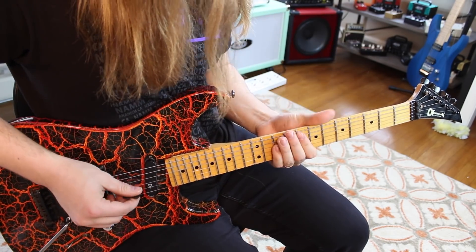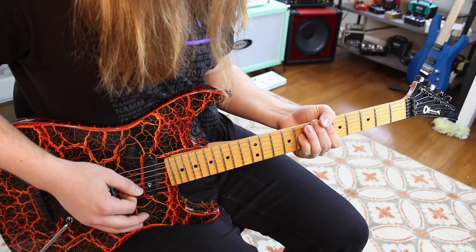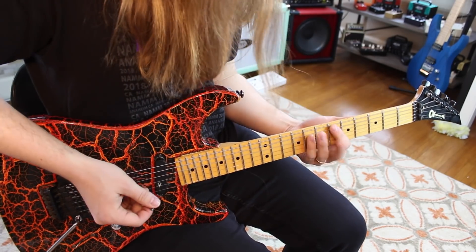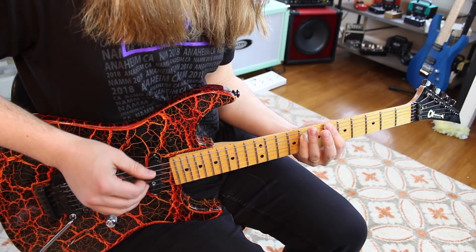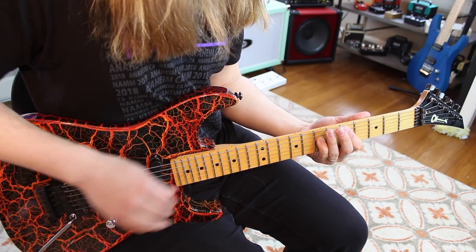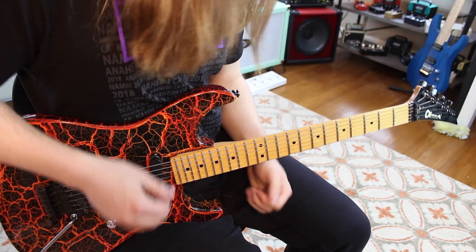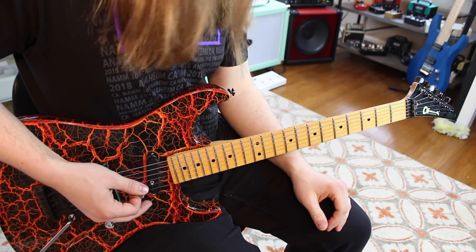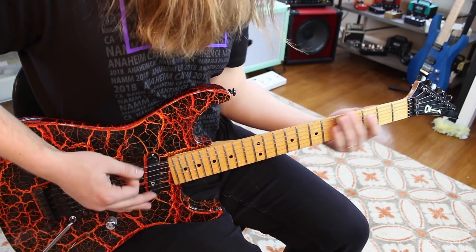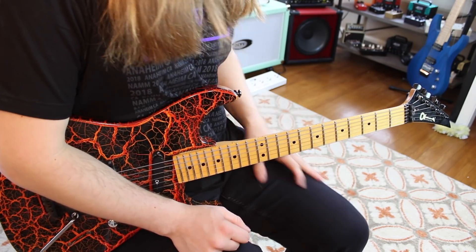The next part is eighth fret on the A string, third fret on the A, fifth fret, then sixth fret on the low E string — 'against them is my real test.' You do that again, then hit third fret, fifth fret, and that's the whole intro. Come on, you know you wanted to sing along!